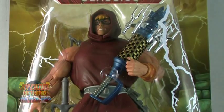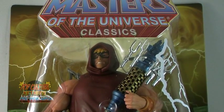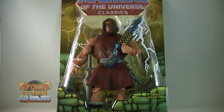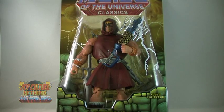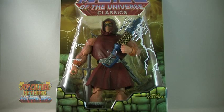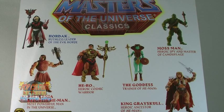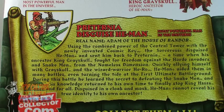Pre-Ternia He-Man comes inside the standard Masters Classics Blister Bubble, holding one incredibly cool accessory that we'll see in more detail shortly. The back of the packaging shows off more figures from the line, as well as a bio for Pre-Ternia Disguise He-Man.